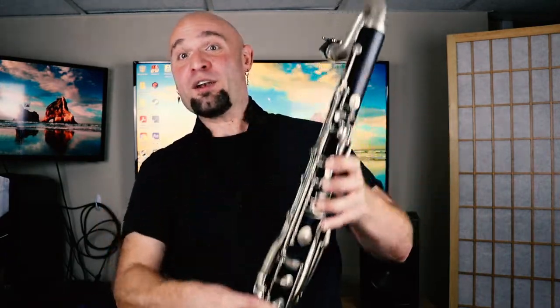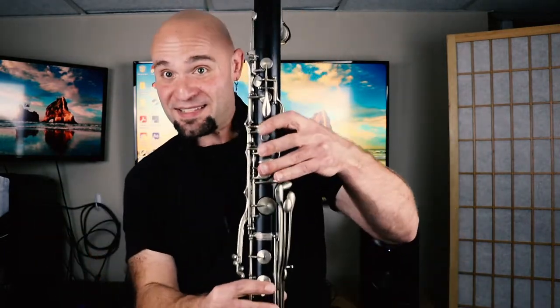Remember: the note that sounds as D concert is actually E on clarinet. This is C, not G — only in the upper register. So we're pitching twelfths. You've got to remember that. The best thing you can do: grab yourself a copy of the Klosé book however you can.